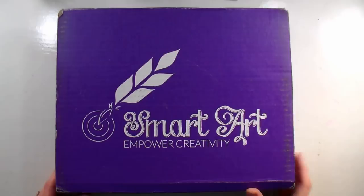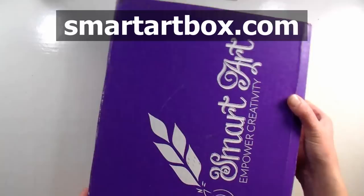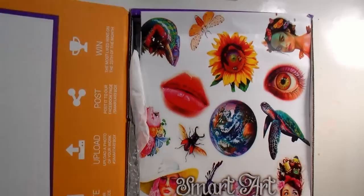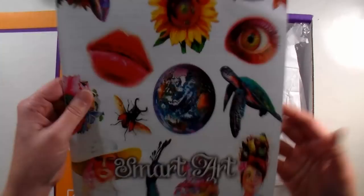Hi there, Lindsay here the Frugal Crafter. Today we're gonna take a look at this month's SmartArt Box. This is the January box and let's have a peek at what's inside. This video is brought to you by SmartArtBox.com — check out the links in the video description to find out how you can get your box of art supplies delivered to your house every month. They ship to most countries worldwide, so check them out — it's a lot of fun.